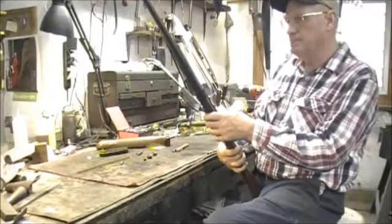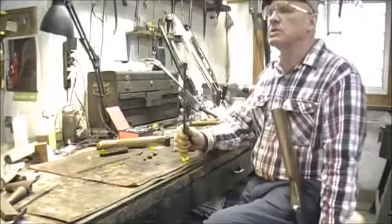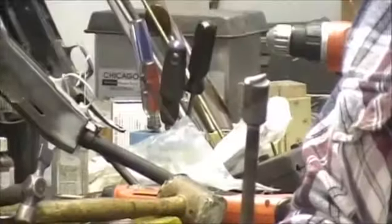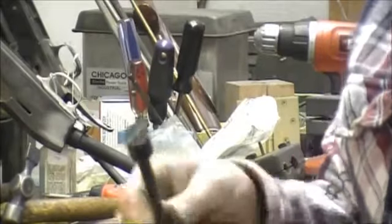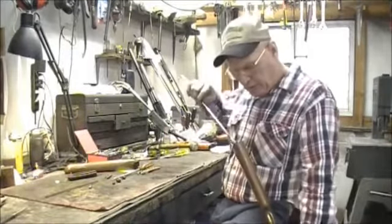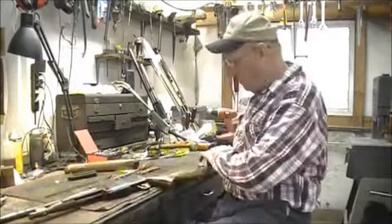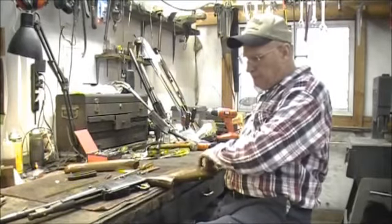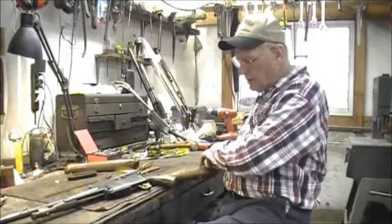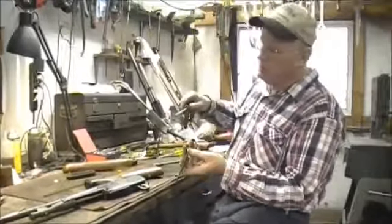Now let's go ahead and remove the buttstock and get that out of the way. We've talked in some past videos about the proper screwdrivers to use to remove stocks. You'll notice we have guards on all these screwdrivers, because if you have a flat screwdriver and try to get down in there, be very careful — make sure you get on the head of that screw. If you get down beside the screw and miss the head of it, you can pop the side of your stock out. I repair several of those every year with the side of the stock split out from screwdrivers.